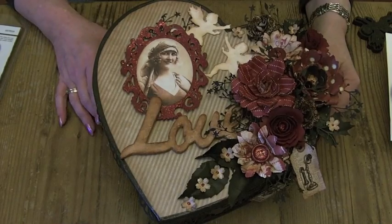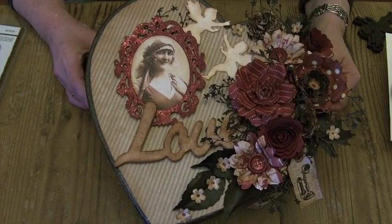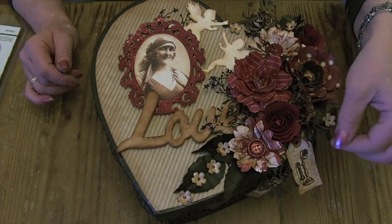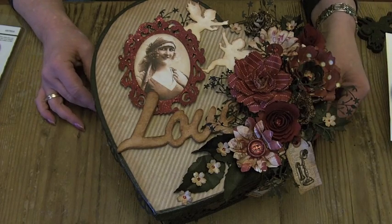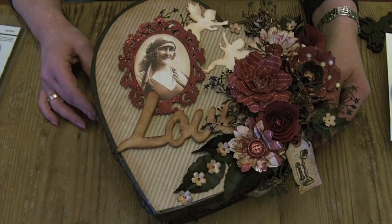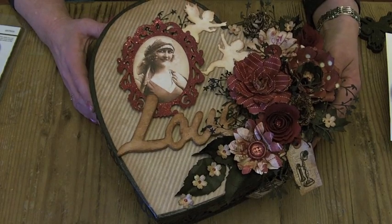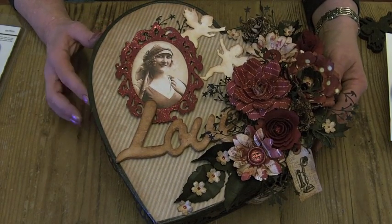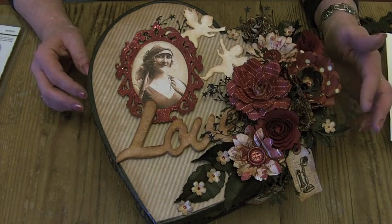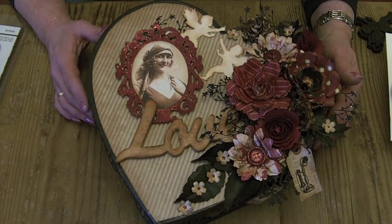Hello everybody, it's Claire here with my Valentine project. It's a Valentine chocolate box that I've decorated for Andy, my partner. It's just a paper mache blank heart-shaped box and I wanted to keep it slightly masculine but put some flowers on the top. It's going to contain some chocolates and bits and pieces for Valentine's Day.